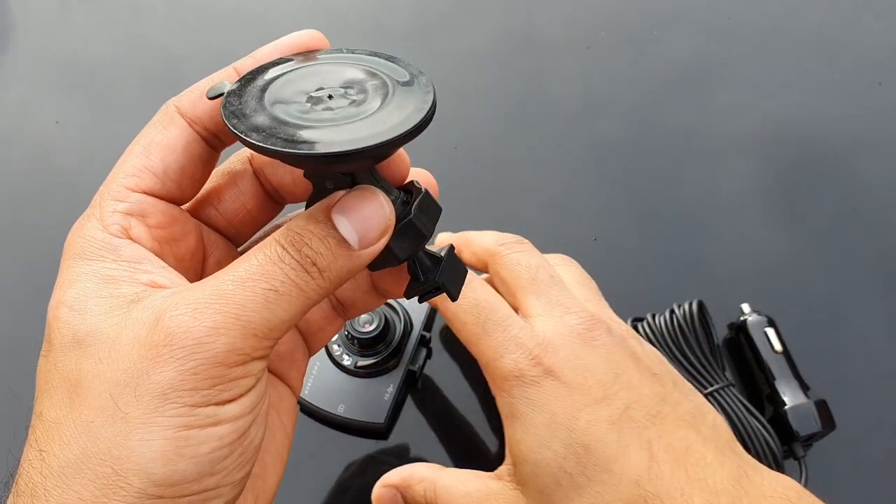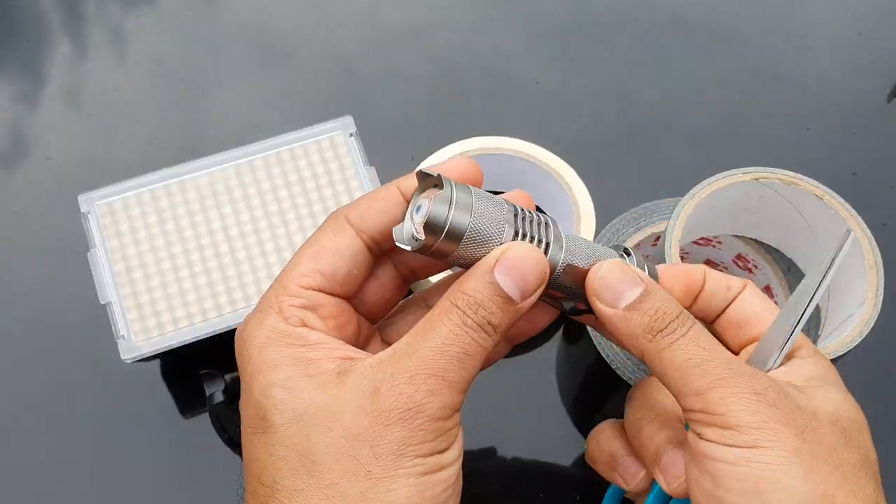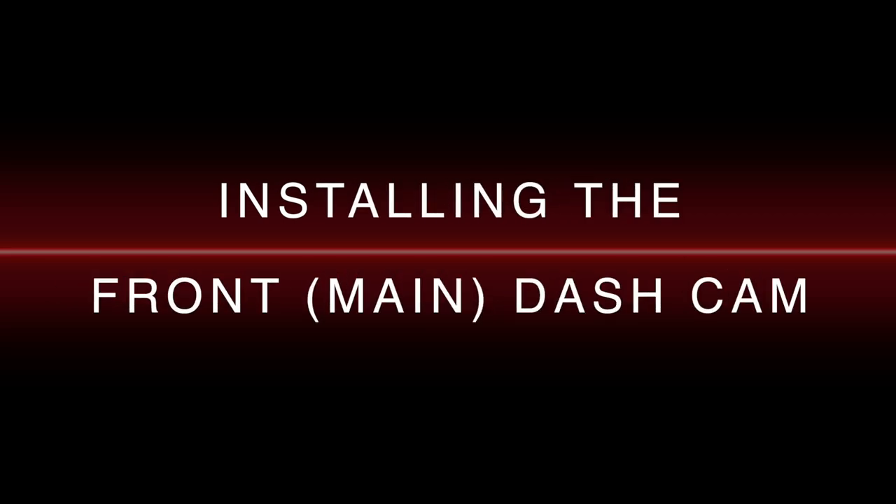That model gets mounted with a suction cup. You just need a good old screwdriver, a couple of pieces of duct tape, a torchlight — some light to see inside the car. So let's go and fix the front dash cam now.